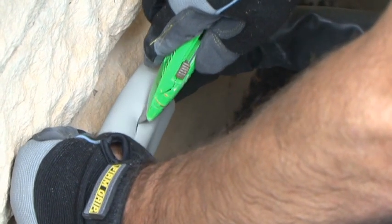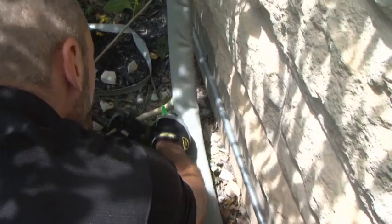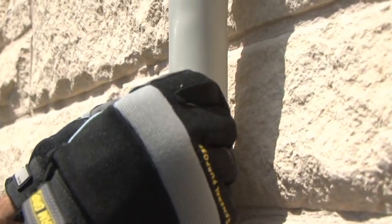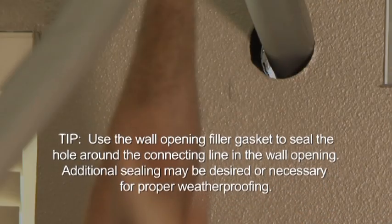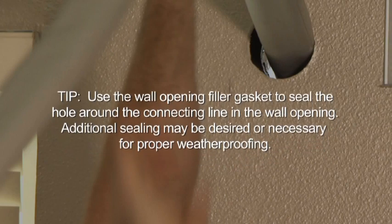Locate the built-in condensate line, score and peel away the cover. Position the condensate drain line so that it will use gravity to drain correctly. In this installation, we will use the condensate to water some of our plants. Line clips may be used to help hold the line set in place, though we did not need them on our project. Use the wall opening filler gasket to seal the hole around the connecting line in the wall opening. Additional sealing may be desired or necessary for proper weatherproofing.